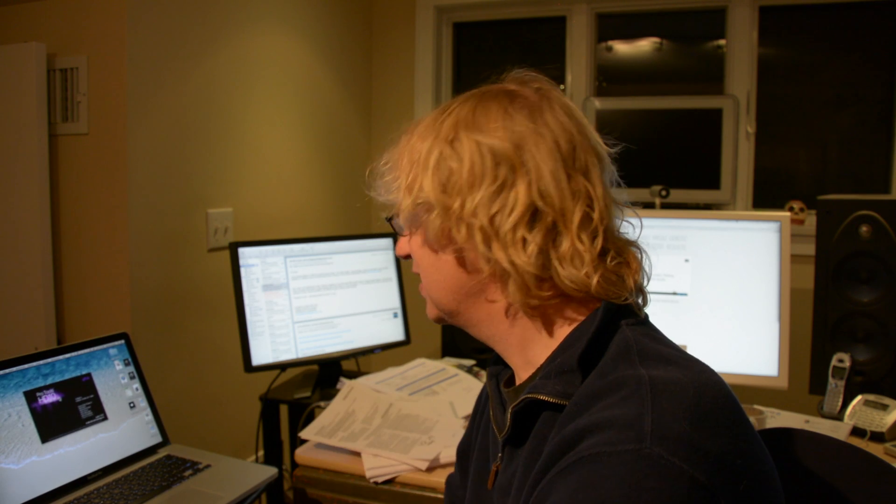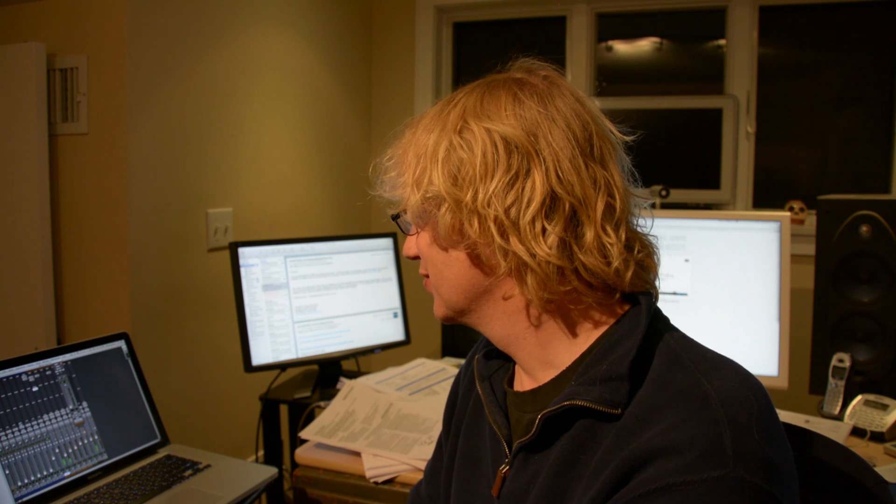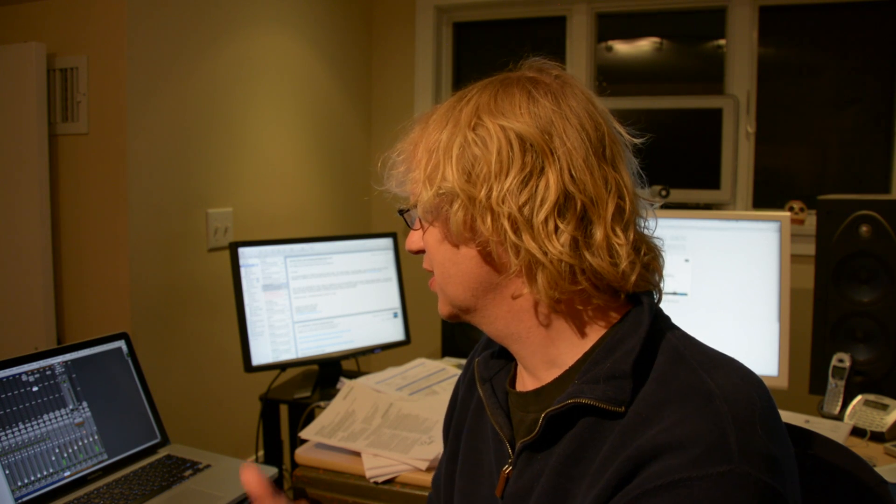I'm on Pro Tools 10 HD 10.3.5 — I think it's up to 10.3.7 but I don't use my MacBook Pro that much so it hasn't been updated. It's playing back one track of X-Band. A few cents didn't load but that's because they're not installed on my MacBook Pro. So there you go — Pro Tools 10 running on Mavericks.